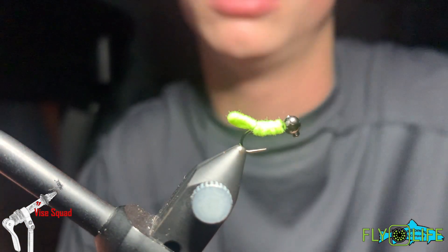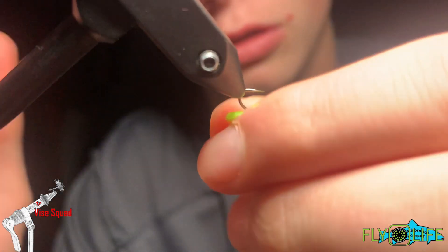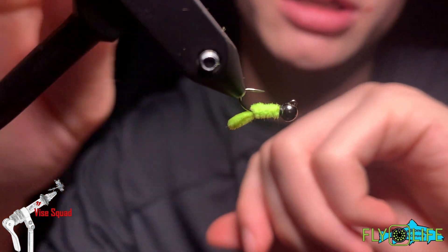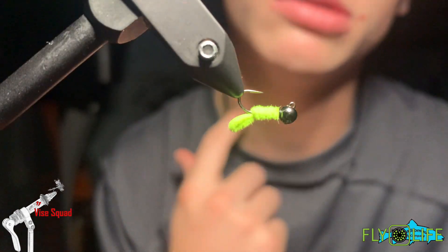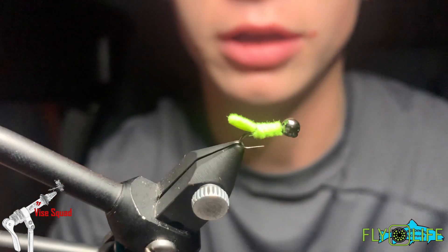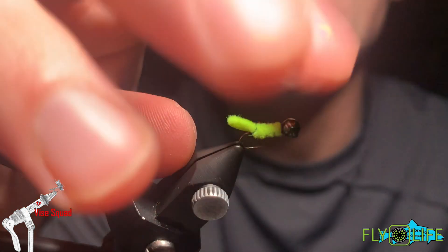This fly takes the imitation of a caddis larvae most times. It works great for that, with the green body escaping from the black head.